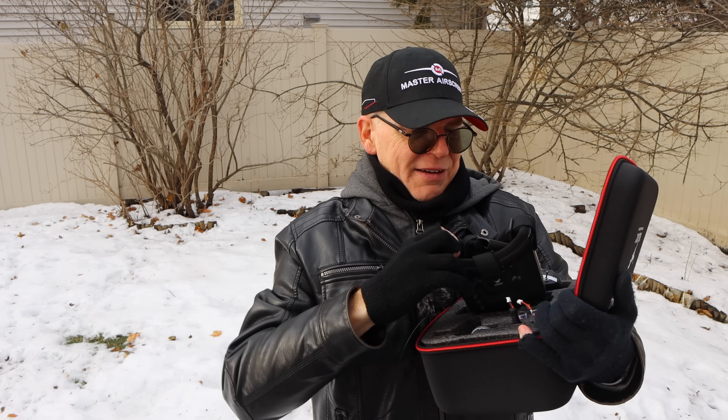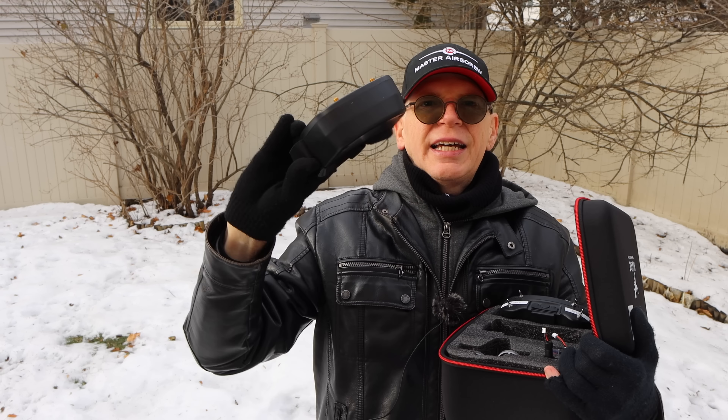A little tip for all the newbies out there: when you power on this controller to fly, make sure the left throttle stick is down — this is mode two, so throttle is on the left. Keep all your switches at the front pushed down and then your drone will connect and you can go fly.